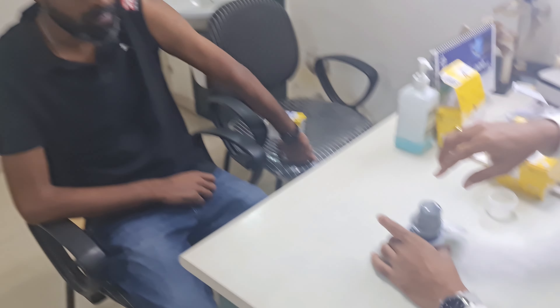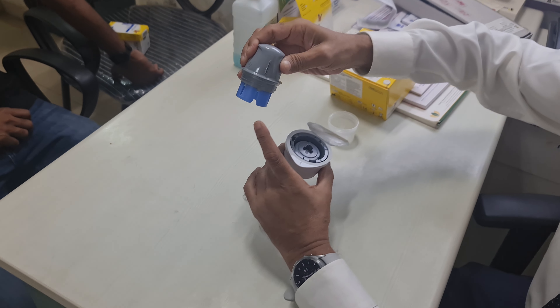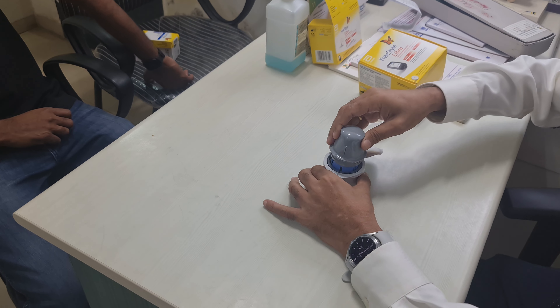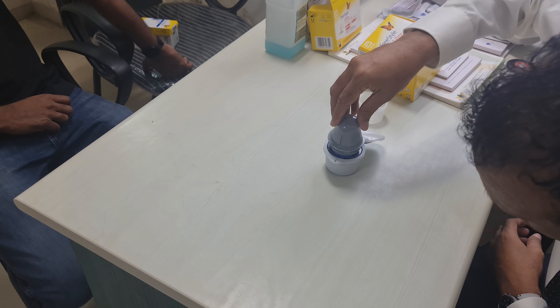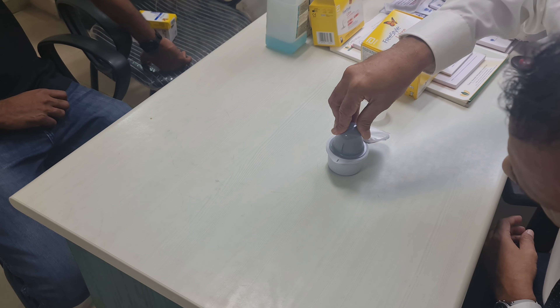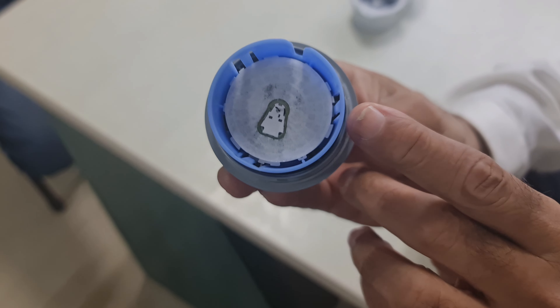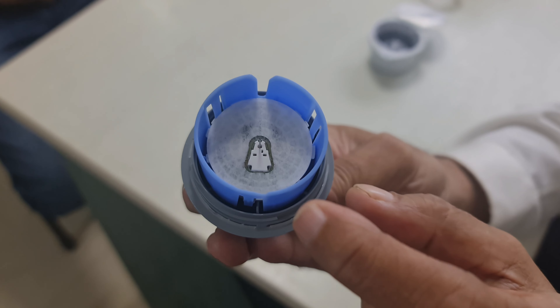Now we are going to load the sensor onto the applicator. I have taken the applicator, aligned the slot with this mark. It has got a spring action and now I am going to press the plunger into the sensor. Wait for three seconds and it releases. The sensor has been loaded onto the applicator. You can see that there is a tiny needle over there — you can see the tiny needle in profile there. That is the needle. Now it is ready to be applied to the arm.